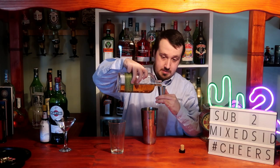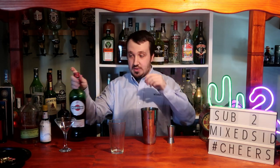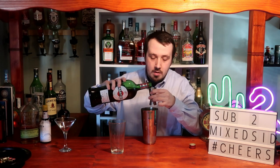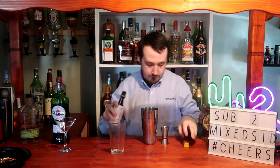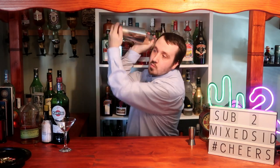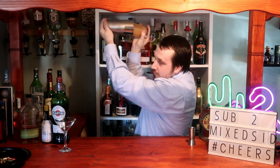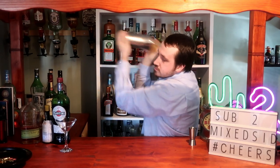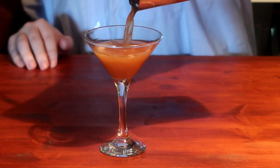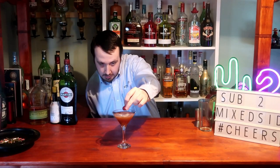50ml of rye whiskey, 25ml or 0.8oz of sweet vermouth. We need 2 dashes of Angostura bitters. Now remember to shake it for 8 to 10 seconds to get it nice and chilled. And we'll do the old fashioned glass for this one.